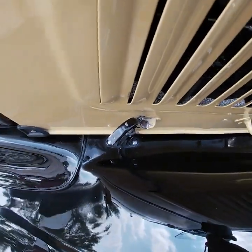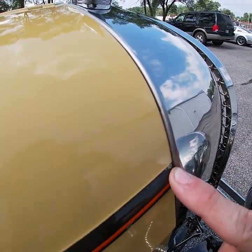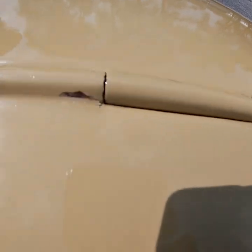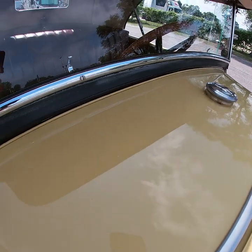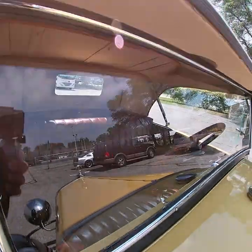Your louvers are in great shape. Paint on the side of the hood is in great shape. There might be a small little chip on the front of the hood, and a couple little chips around the hinges, which is pretty typical. The panel is in excellent condition on this side as well, no damage to note. Chrome around the windshield is in excellent condition.